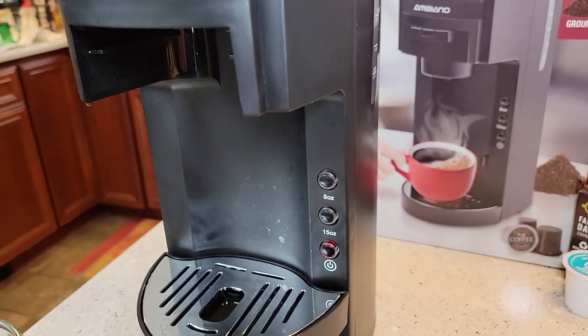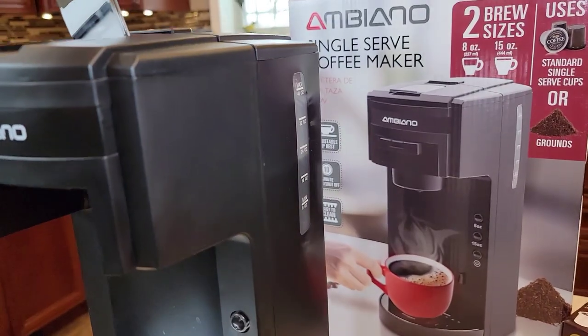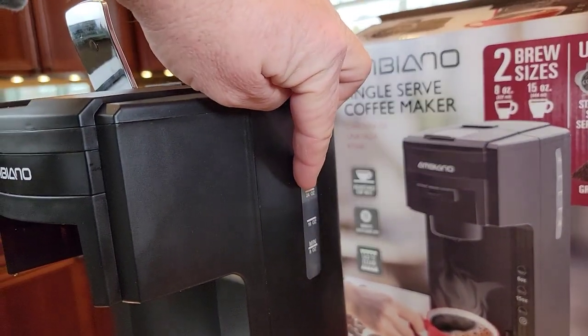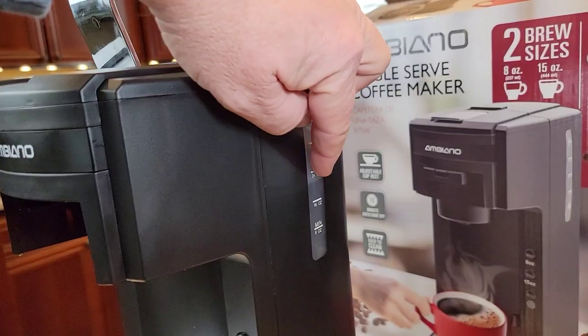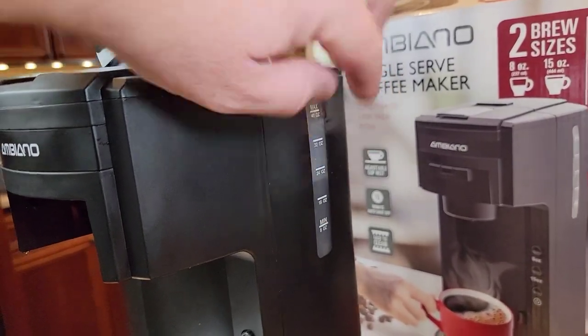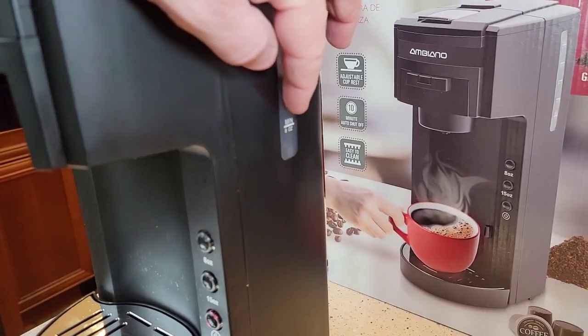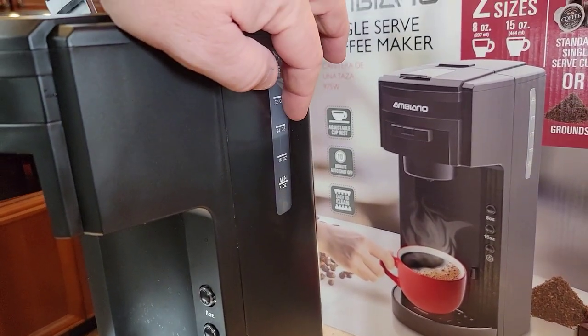One thing you may want to check: say I've been using this for a bit and I want to do a 15-ounce — I'm going to want to make sure I've got at least 15 ounces of water. Because this thing will brew, and if you've only got 8 ounces even though you selected the 15-ounce, it'll just brew 8 ounces. So make sure you've got plenty of water in your reservoir.